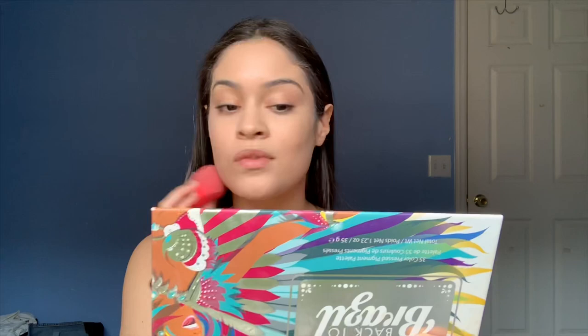I have acne scars — it doesn't really look like it because cameras make you look perfect when you're really not. A tip I learned from Daisy Marquez was to create a double chin so you can blend down your neck. This is so crucial because you don't want to be the girl that does her makeup so well and then just has a streak — it's not a good look.